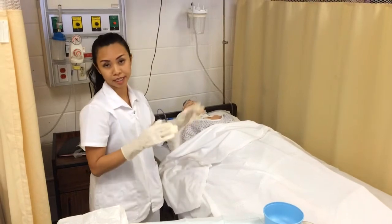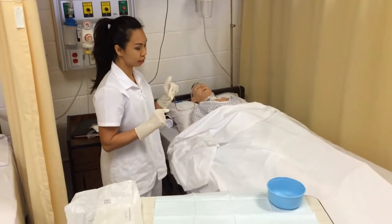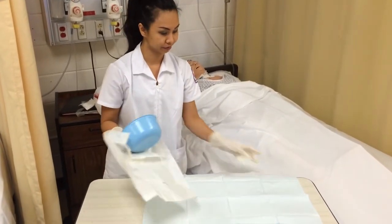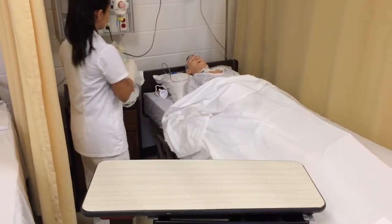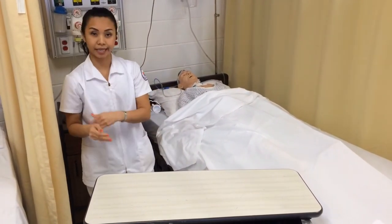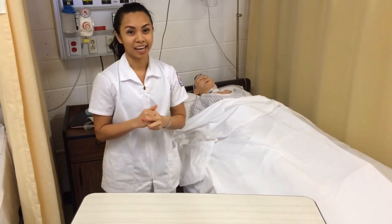I make sure the patient is comfortable, lower the bed down, and put the call light within reach. Then I clean off my working area, take my gloves off, and wash my hands. Finally, I document the intake, output, and condition of the wound.